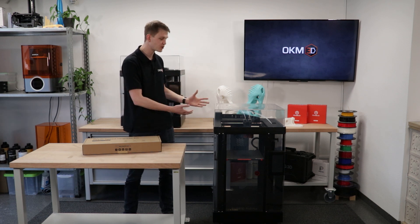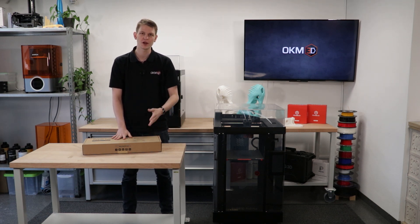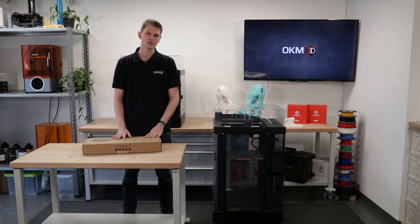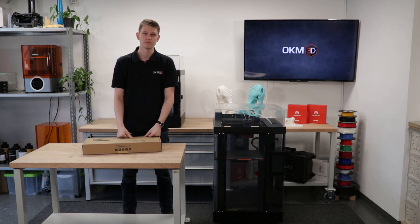We got the kit installed on the printer. We're able to print at hyperspeed. Thank you very much for watching. I hope you liked the video. If there are any more questions or comments, please leave them below the video. I hope you have a wonderful day.